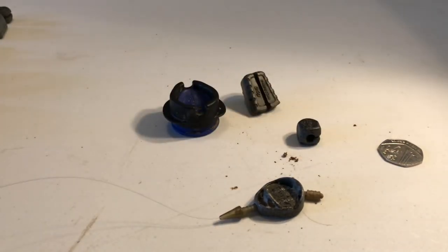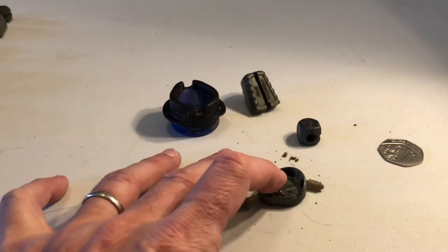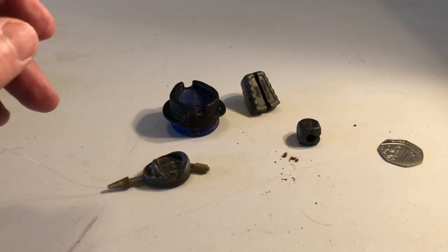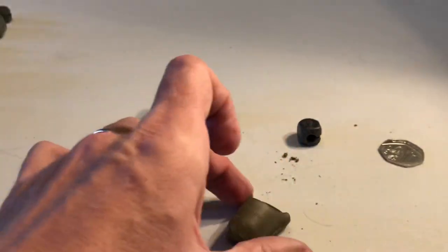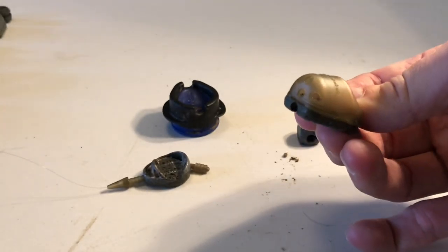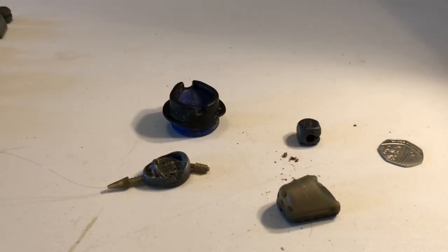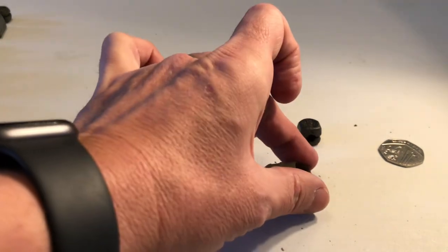Just to note there are two sizes of the ICM method feeder: 16 gram and 28 gram. On the pellet feeder - this is a small one - you can see the holes in the back. Once it goes in the water, the water comes in from there and pushes the feed out. The pellet feeders are available in 15 and 25 grams.